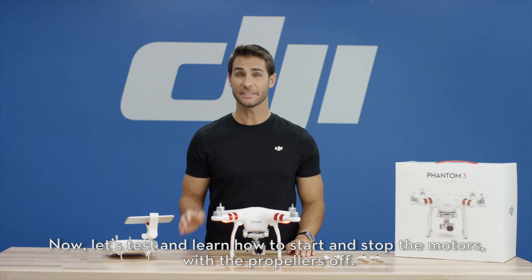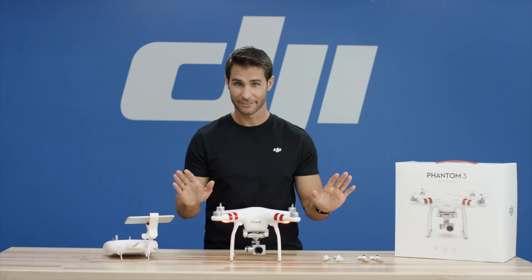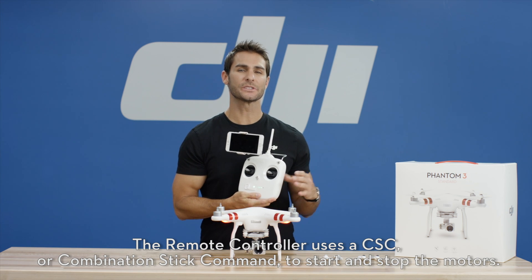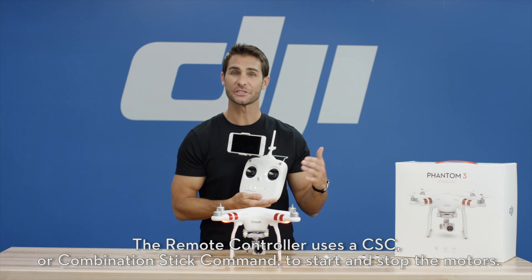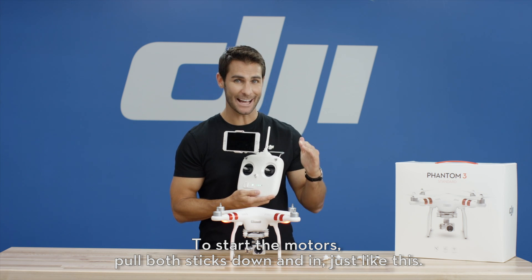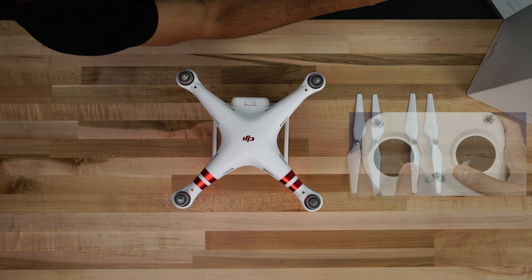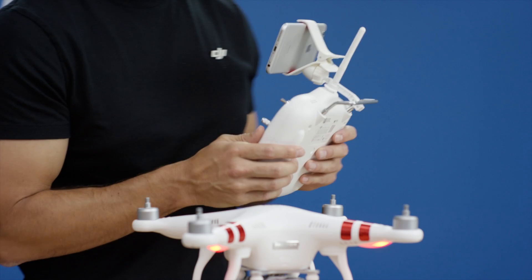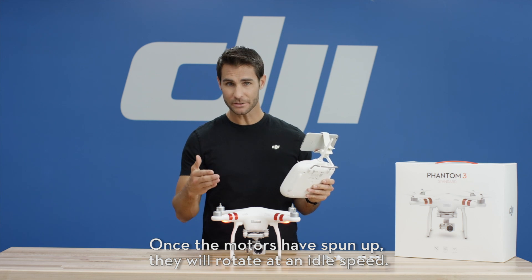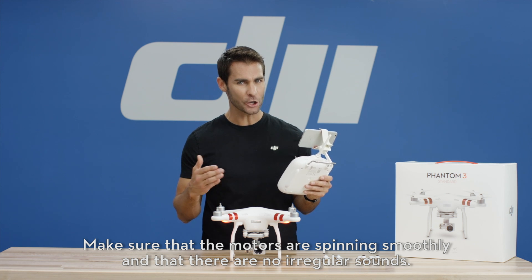Now, let's test and learn how to start and stop the motors with the propellers off. The remote controller uses a CSC, or combination stick command, to start and stop the motors. To start the motors, pull both sticks down and in just like this. This is known as arming the motors. Once the motors have spun up, they will rotate at an idle speed. Make sure that the motors are spinning smoothly and there are no irregular sounds.